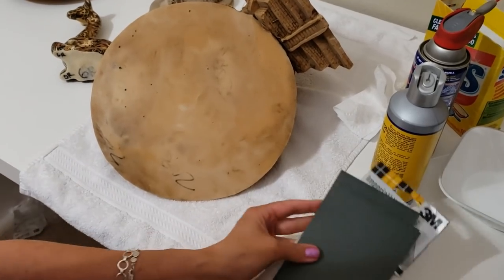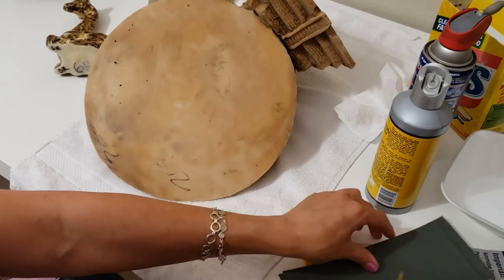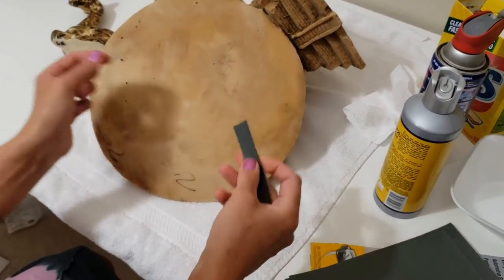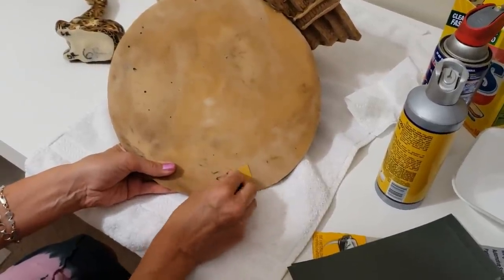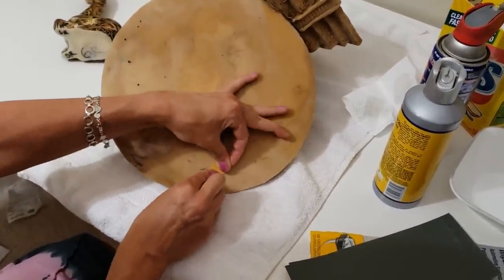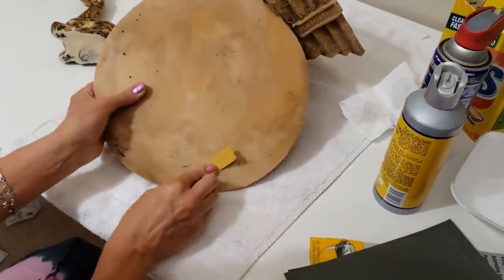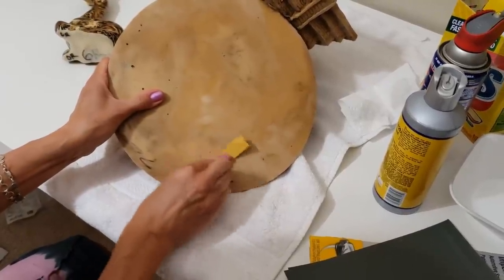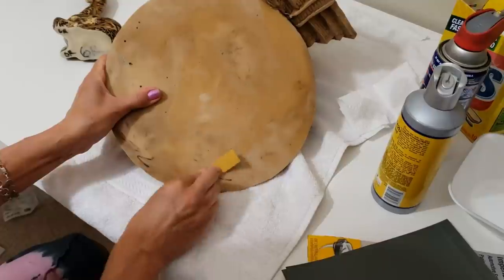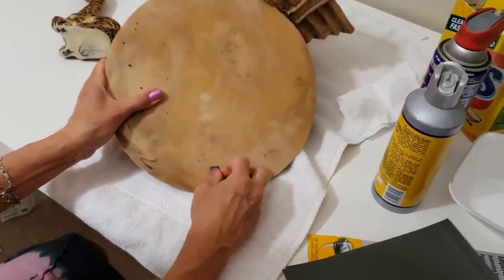Now I've got some automotive sandpaper. Just cut off a little bit of a strip - let's give it a rub and see what happens. That's really not doing anything either.